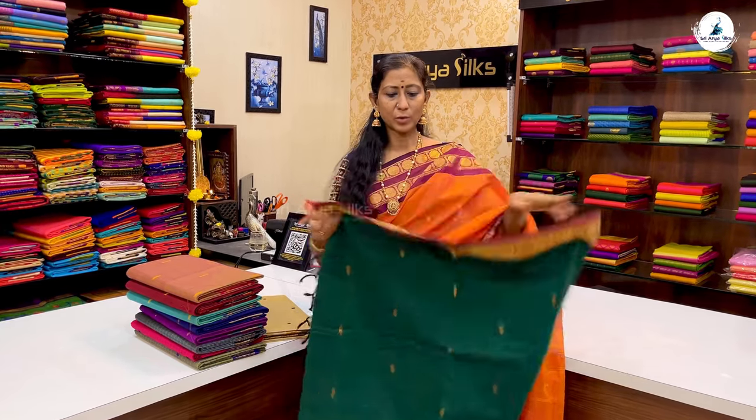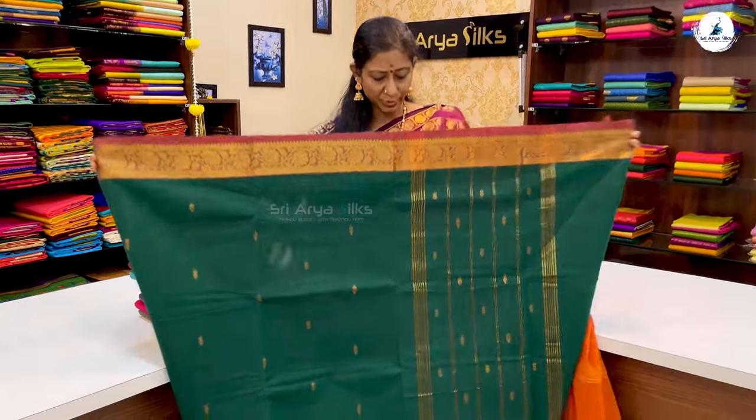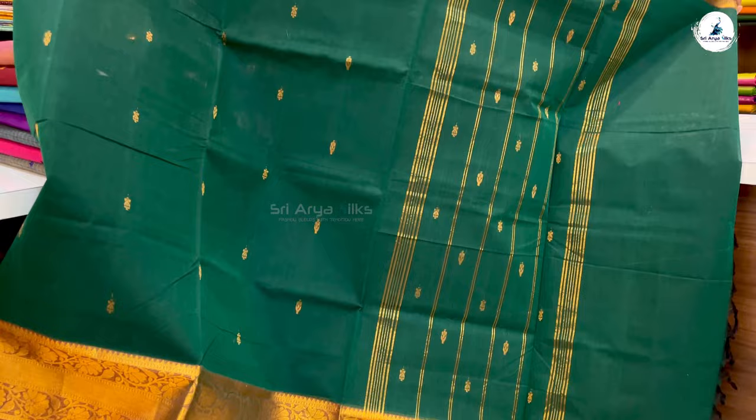Dark green with a rust kalandamadri. In a mandal shade, you have a border. This is a zari woven saree. The price of the saree is ₹1,325.